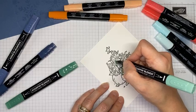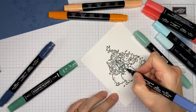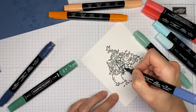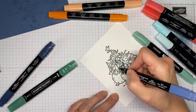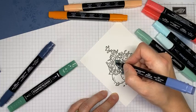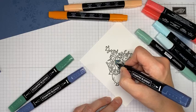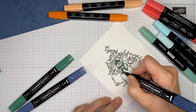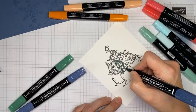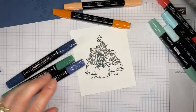Coming in with light Misty Moonlight, coloring in the opposite snowman's scarf. The only thing you have to be careful of with this stamp set is making sure you're coloring the spot you want to color and not accidentally going onto the next snowman's scarf. The images are close together, but for the most part it's pretty easy to color.